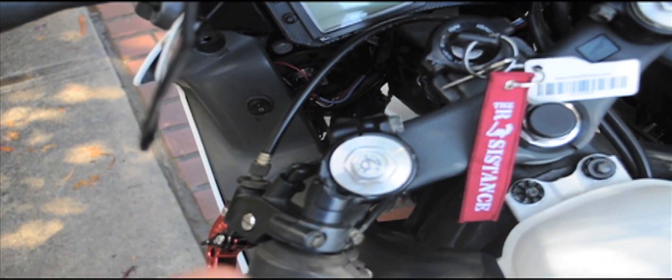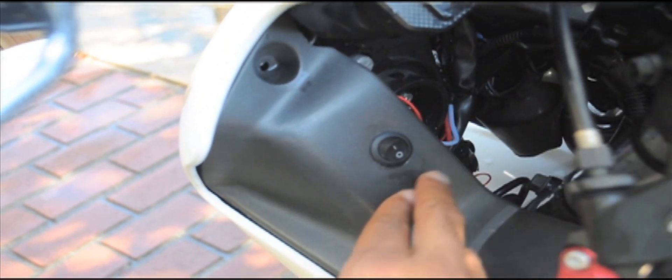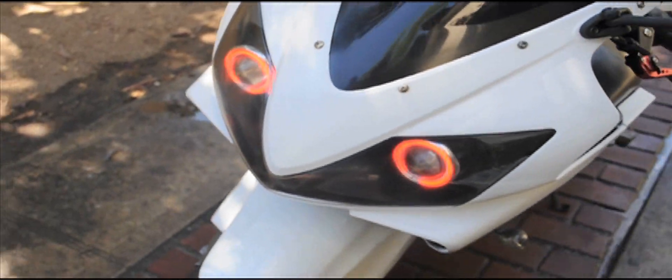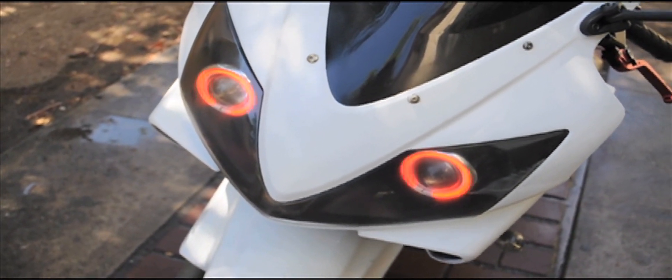I installed this switch right here — it comes with a switch that turns on the headlights, which are on right now. When I flip that switch, it controls just the angel eyes. That's what I wanted — maybe some days I'll just run the angel eyes during the day, then at night turn on the actual headlights and the brights as well.